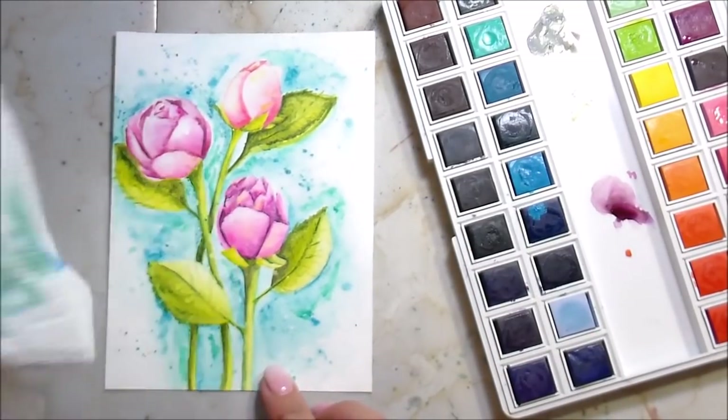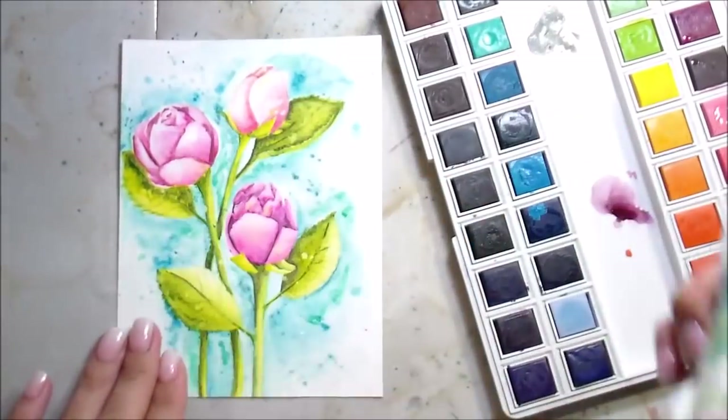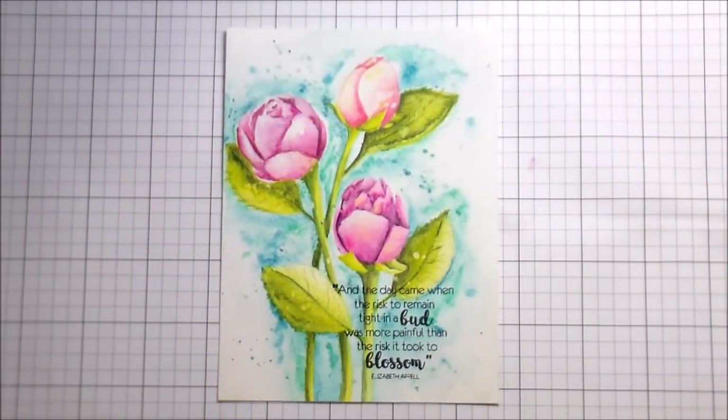I wanted to check the lifting properties of the watercolors, so I sprinkled on just clean water. These had been dry for about an hour at this point and it still lifted up super nicely. I used a sentiment from the same stamp set which I totally love — it says 'and the day came when the risk to remain tight in a bud was more painful than the risk it took to blossom.' I used a little glitter pen — clear Winkostella on the flowers. Careful with that because it can reactivate the watercolor. And that is the whole card. Thank you guys so much for joining me and I will catch you on the next video!